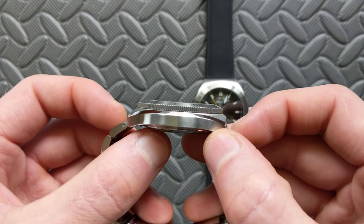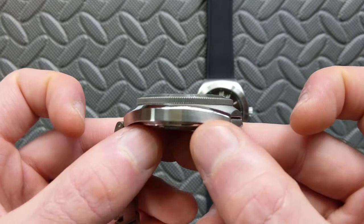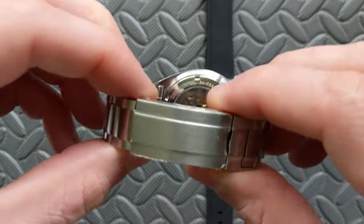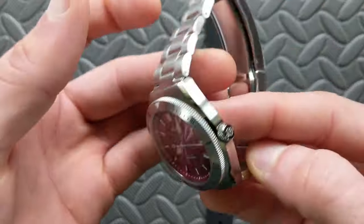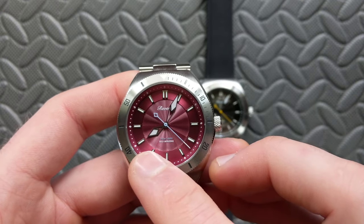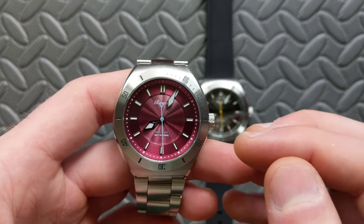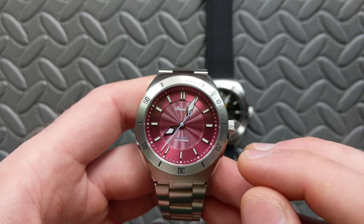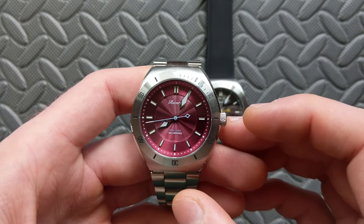The overall thickness on my calipers is coming in at 12.2 millimeters — really not too bad at all, especially for a dive watch. It does have a flat sapphire crystal with an inner AR coating. The movement is a Miyota 9039 — great power reserve, nice smooth high-beat secondhand sweep, essentially the same as the 9015 but without the date. Water resistance is a solid 200 meters or 20 atmospheres.